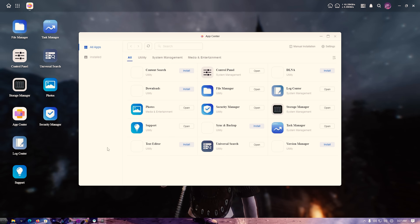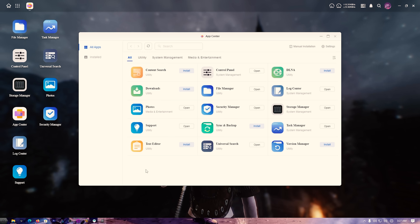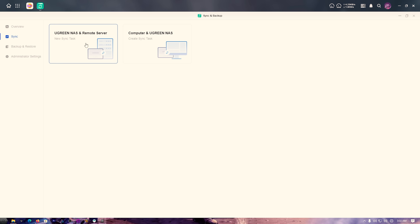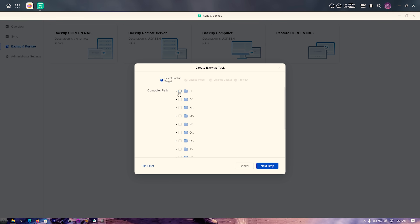The interface is really clean. I installed the Sync and Backup app — you have a few options. You can sync with a remote NAS, like one at home and one at the office. Right now it only syncs between UGreen NAS products, but rsync support is coming soon, which is the industry standard — you'll be able to sync with remote servers running Linux, Windows, pretty much anything. You can also back up your entire computer, like the full C drive, right from here.